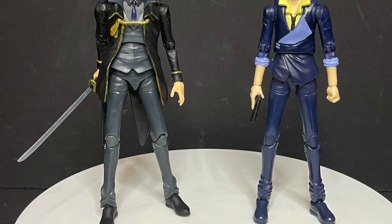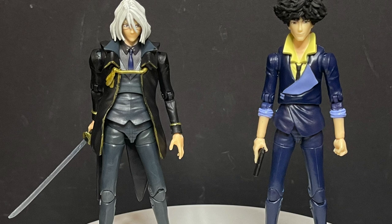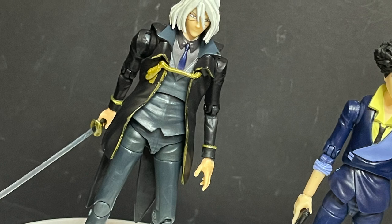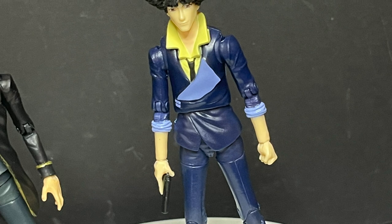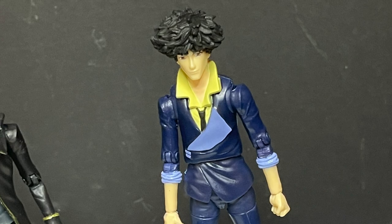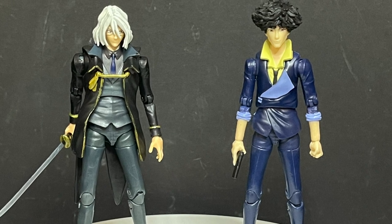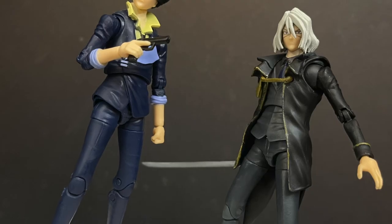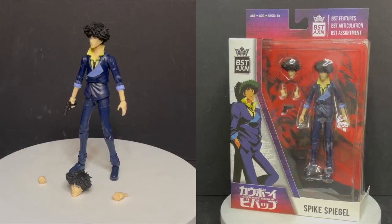When you pair him up against Vicious — the other Cowboy Bebop character in the Best Action line — yeah, he fits okay. I don't want to see a continuous 'oh, we just updated the head' approach. If anything, these figures should come with new accessories going forward. If you do another Spike, let's get some show-specific accessories, or heck — how about Ed, Ein, Jet, or Faye? Any other supporting characters. I just don't want to see a bunch of 'hey, we redid the face again.'